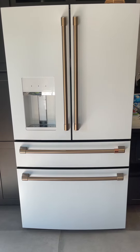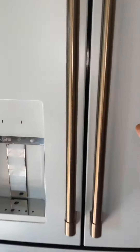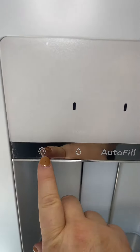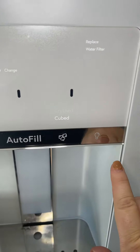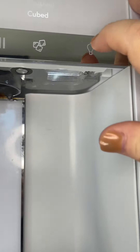This is the Cafe refrigerator. It's matte white with gold accents. It has a water dispenser and a light underneath where the water dispenser is.